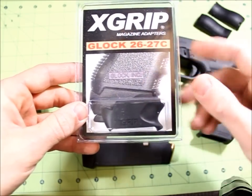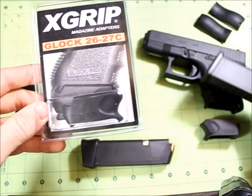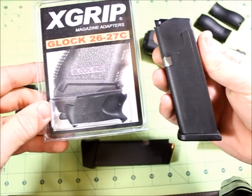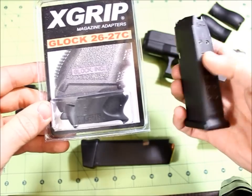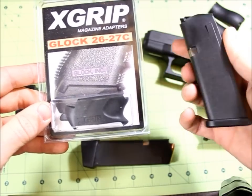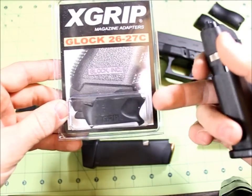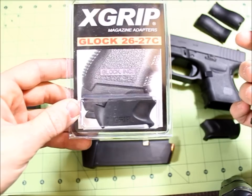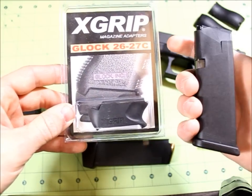These are made for putting an extended magazine into your Glock 26. I have the Glock 19 magazine right here. These will also accept the Glock 17, which are 17-rounders — if you're putting 17-rounders in there, you'll want to buy the 17-round X-Grip adapter, which is just a little bit longer.